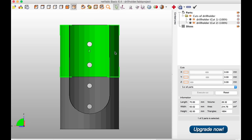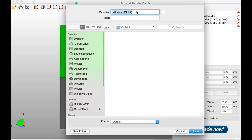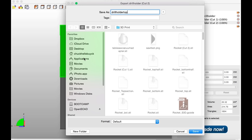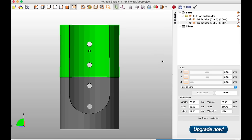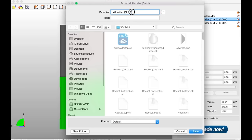In the upper right corner it shows the two pieces as cut one and cut two. You right-click to export each part as an STL file and save them separately. From there you load them into Simplify 3D or whatever slicer you want and send them to your Fabricator Mini.